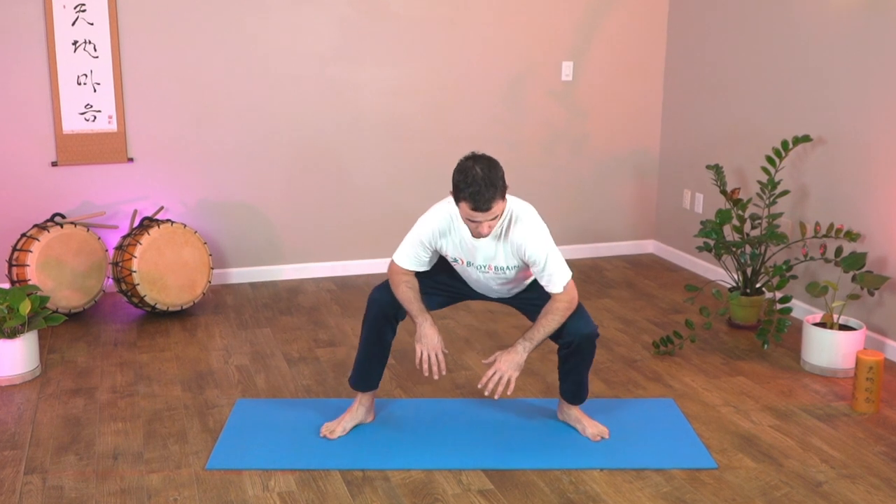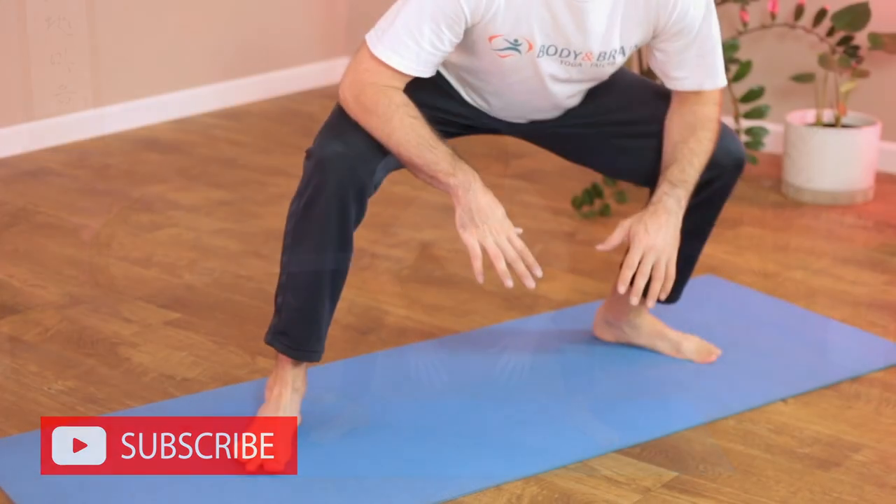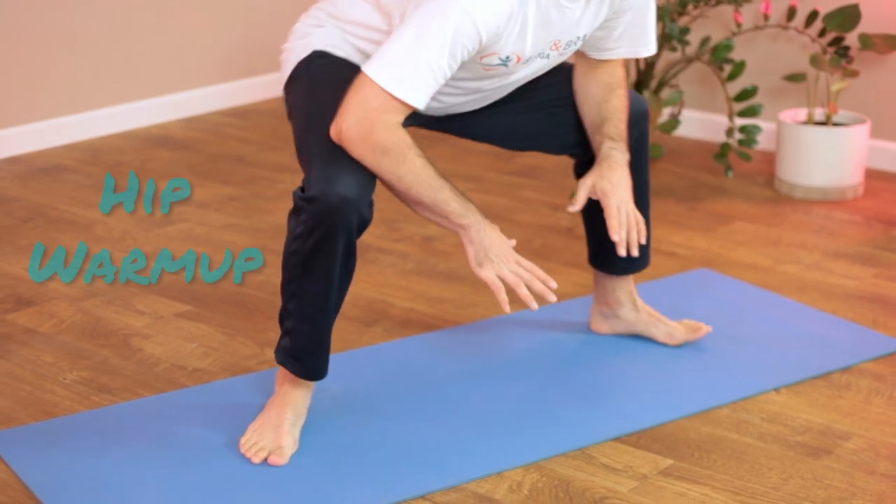Welcome back to Body and Brain TV. This is a morning yoga and Qigong routine that's designed to help you loosen up. Let's get started with some side-to-side hip exercise.